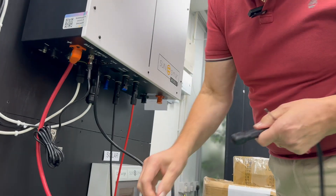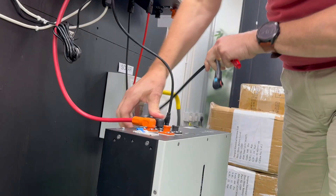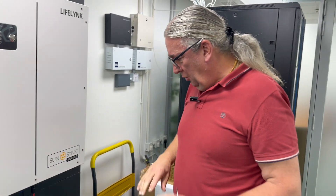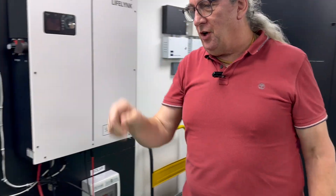Click here — click, click — and here is the positive side. Then here's my negative.